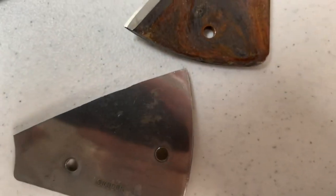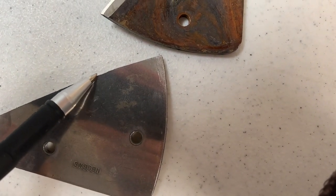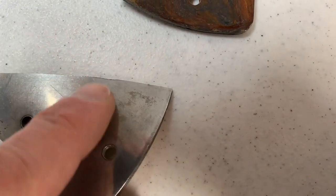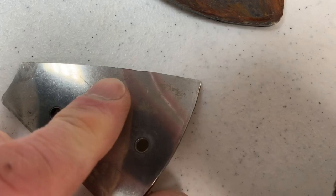Let's get to the back side and I'll show you some other problems. See where extra material is ground and it cups in. I'm going to sharpen these — I already talked to the customer and he agreed that he's going to try them out. If they cut, great. If they don't cut, he's just going to throw them away because too much will have been ground away at that point.